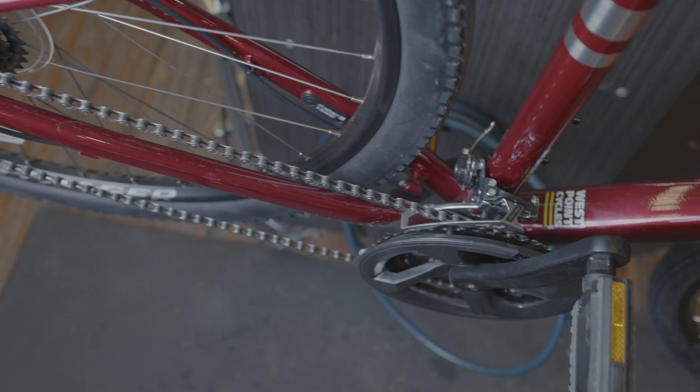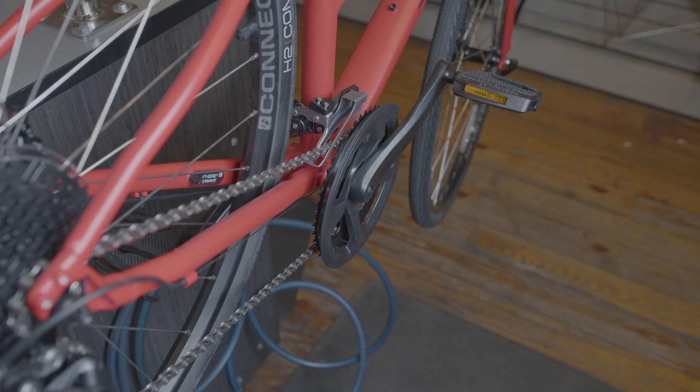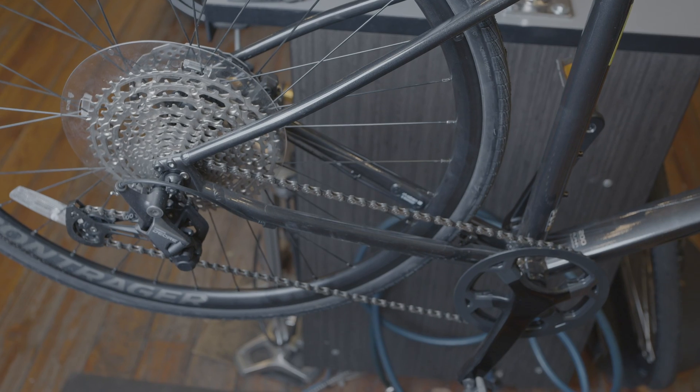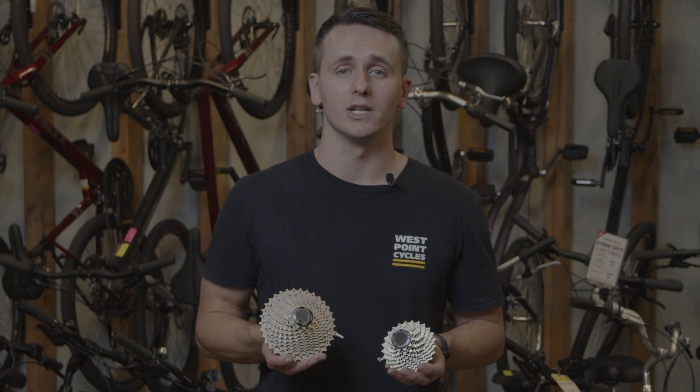Drivetrains are also referred to in a more specific way, which counts the number of cogs in the front and rear. For example, a 3x9 bike has 27 speeds, a 2x9 has 18 speeds, a 2x8 has 16 speeds, and a 1x11 has — you guessed it — 11 speeds. You can also change out the size of your cassette to change your gearing ratios.